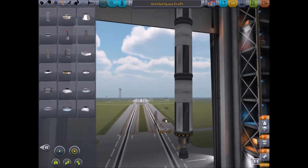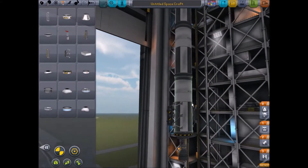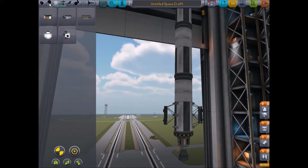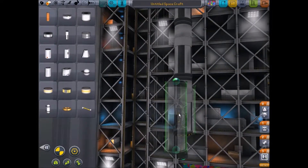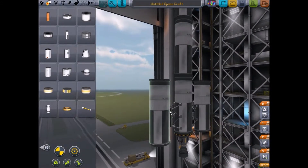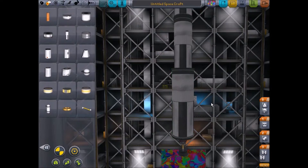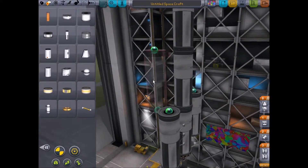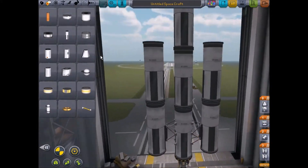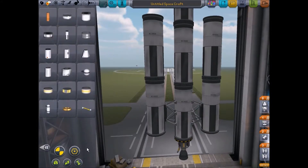Let's go for some radial decoupling things, let's put them on the sides here. And then we'll put on some more of these. We need some thingy bubbles to share the fuel — what do they call these? External fuel ducts.